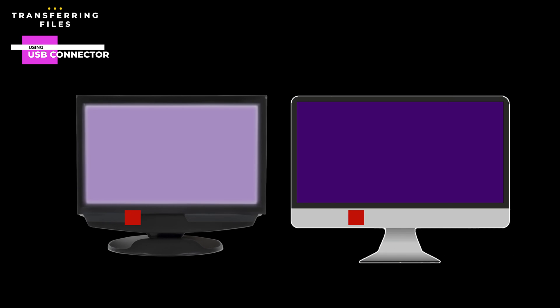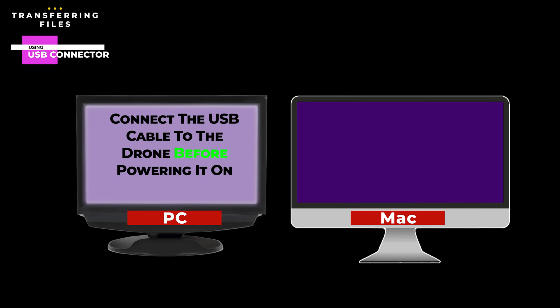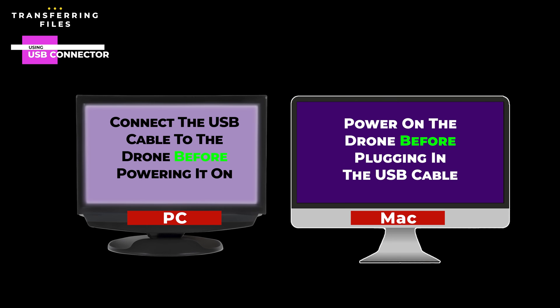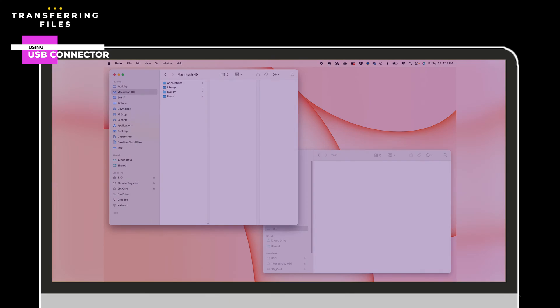At Middle Loop, our preferred method of transferring files to a computer is via the USB port. This goes for both PCs as well as Macs, although the method varies slightly. For PCs, connect the drone to the PC before powering on the drone. With the Mac, we find it works better to turn on the drone before plugging the USB cable into it. With either a PC or Mac, once connected, both the internal drive of the drone and the external SD card will be accessible via the computer's file manager — just like inserting a USB memory stick.